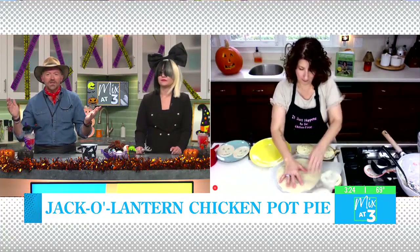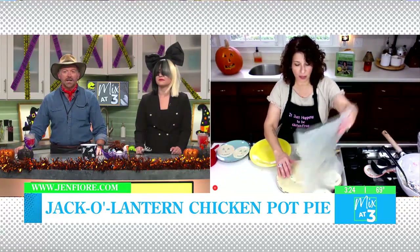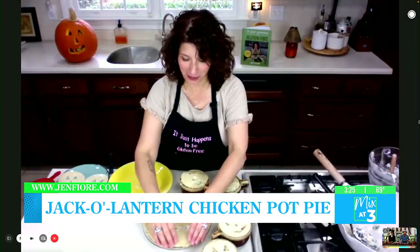You put it in for about 45 minutes at 350, and it will be bubbling and beautiful — voila, staring right back at you. Oh, that is perfect! This recipe isn't in the cookbook, but it will be up on my website. Just click on the tab that says 'seen on your show' at JenFiori.com. Happy Halloween, Jen! Thanks so much. Have a great day!